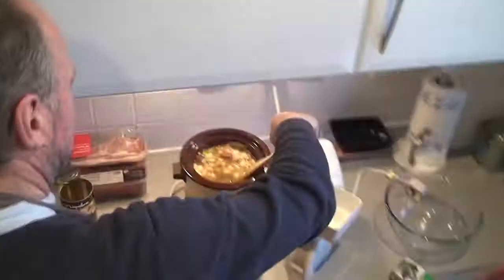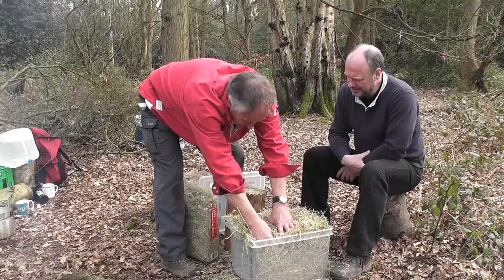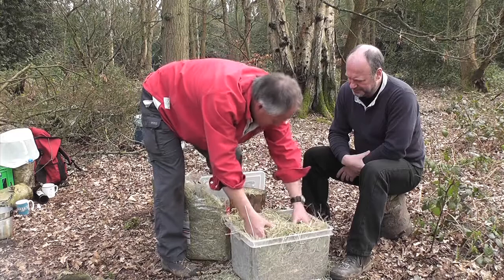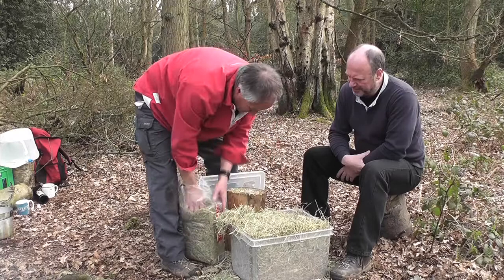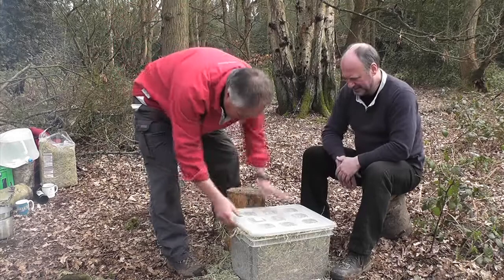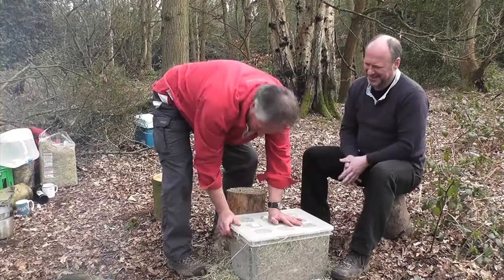The benefit of a slow cooker is it just tenderises the meat beautifully because it's cooking more slowly. It gives a chance for the sinews to break down and you end up with a product that falls apart at the end. The great thing, just like your slow cooker, is you prep this in the morning, go off and do your day's walking, and providing no one's nicked it, come back and your dinner's cooked. Just pop it on the fire again at the end of the day to warm it through.